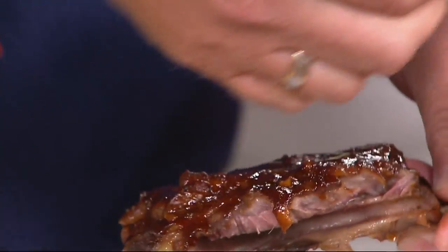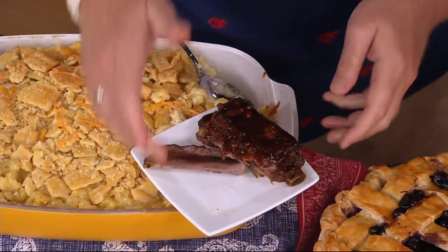I would love you to try a piece of that, my friend. The secret to the ribs especially for the 4th of July and the summer is the rub first in the slow cooker with the sauce on top of it. That sauce is great.